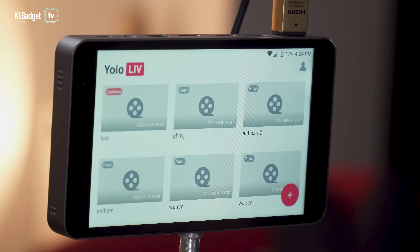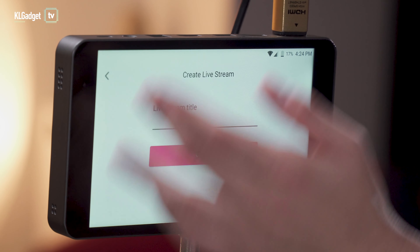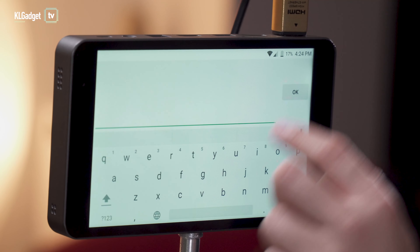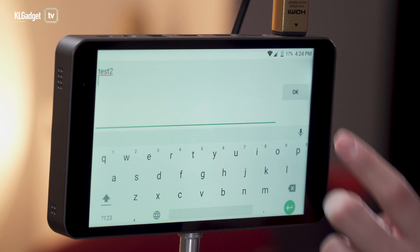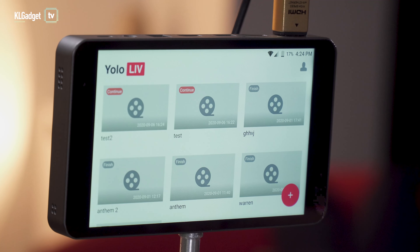To create a live stream on any of these platforms, simply tap the add button. I've already created a couple of live streams, but let's create one now. We'll call it 'Test Number Two,' tap okay, and tap create.